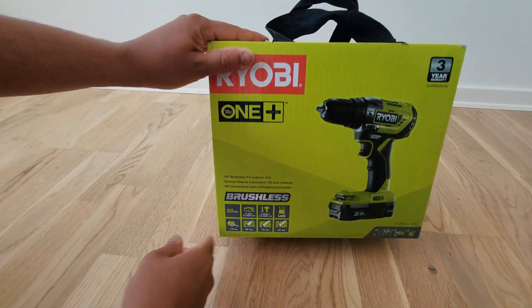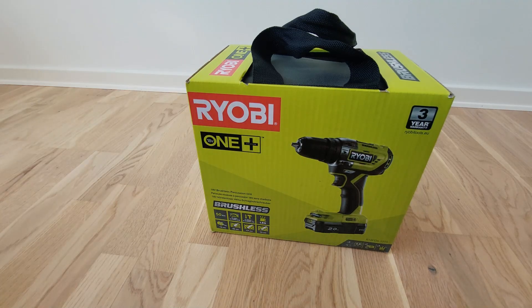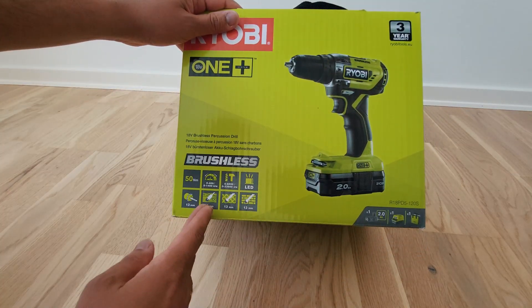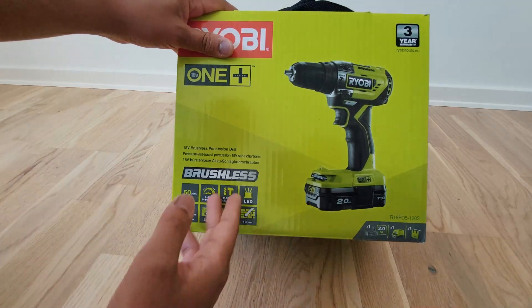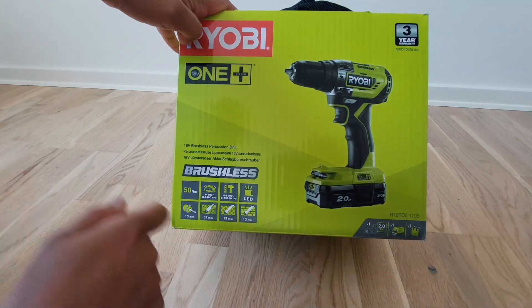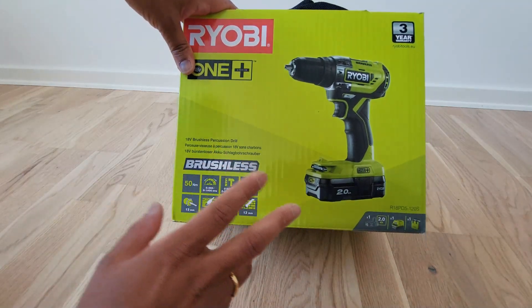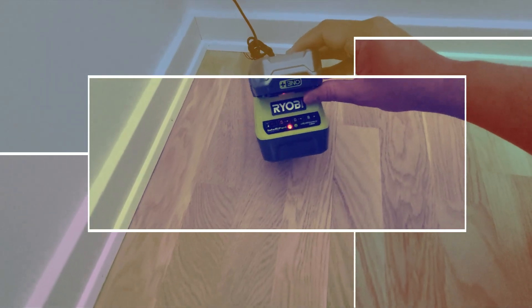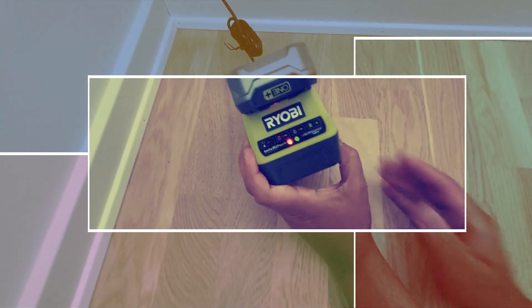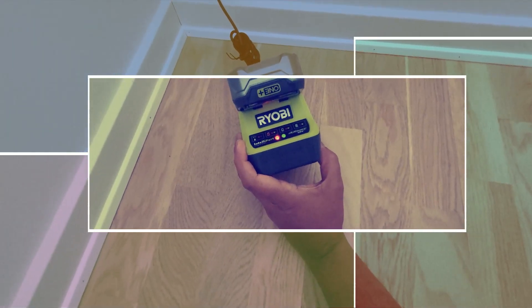Hi guys, what do we have today? So we have Ryobi — it's a power tool from Ryobi. It's basically a drill with a hammer function, screwdriver, and also normal bolt driving. And by the way, it's 18 volt and battery operated, supported by a charging kit that comes with it — an 18 volt 2 ampere battery.